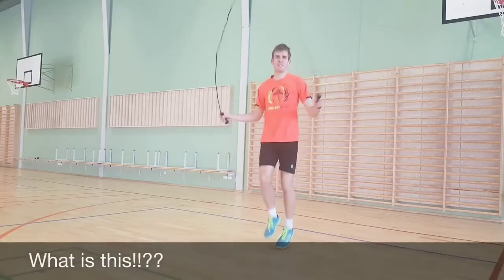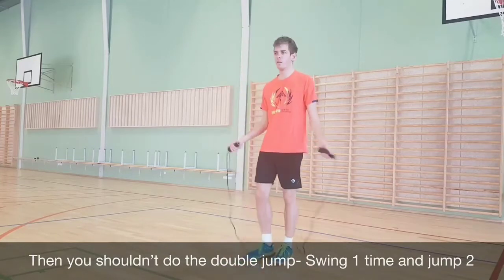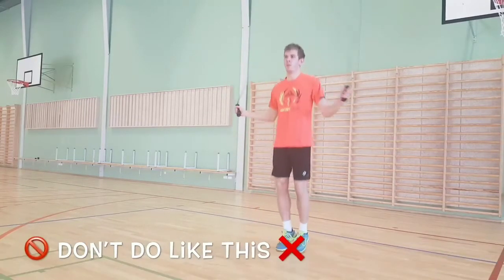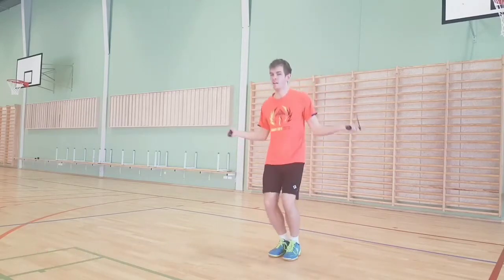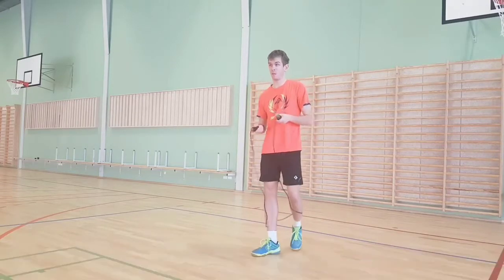Then you should do this — we call it the double jump. Spring one time, jump through. Now one swing and one jump — that is much better.